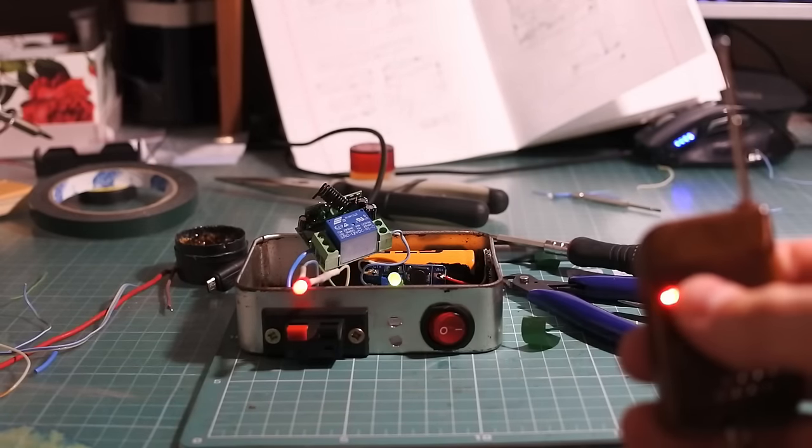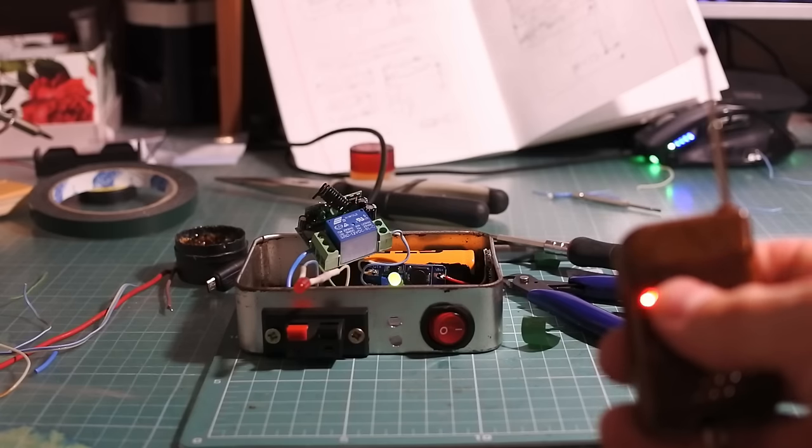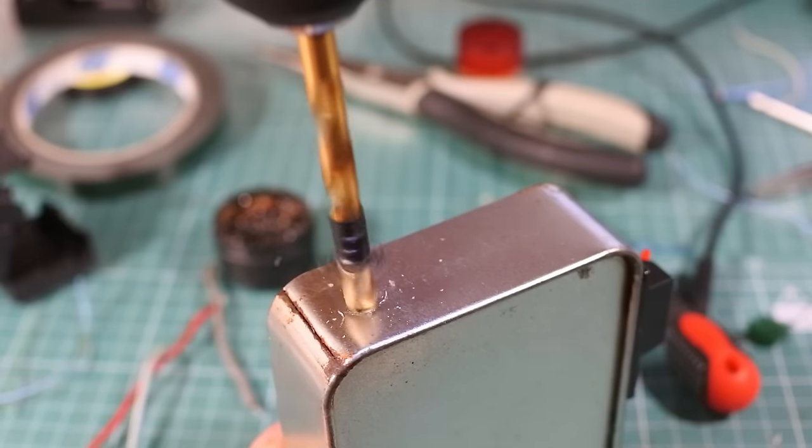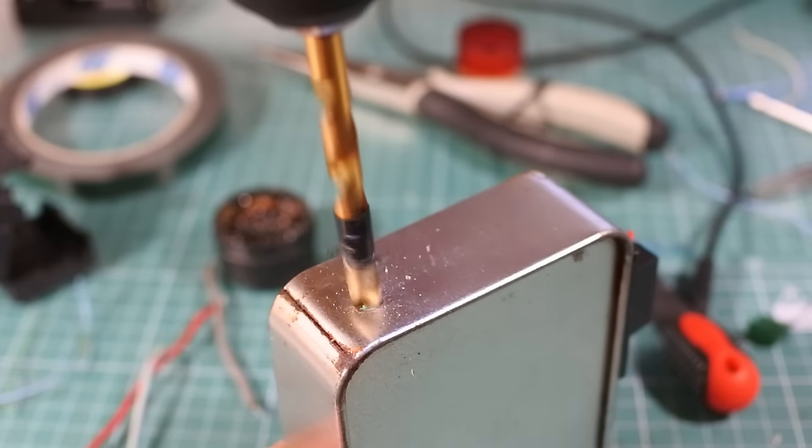A glowing red LED means that the relay is working and we have current from the battery on the fuse connectors. If your box is metal, you should pull the antenna out of it.